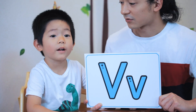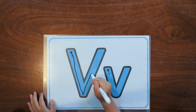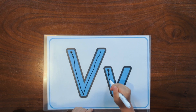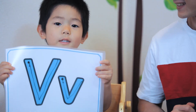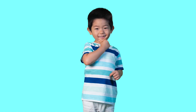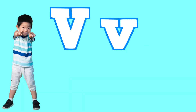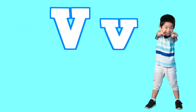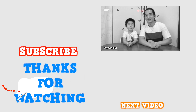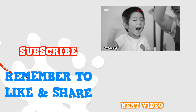Well done. That's how you write a little V. I'm going to write the letter V now. V says V. Use your voice to make a V. V says V. V says V. Use your voice to make a V. V says V. V says V. Bye-bye, everyone. Thank you so much for watching and learning about the letter V with us. Thanks for watching. Bye-bye. Bye-bye.